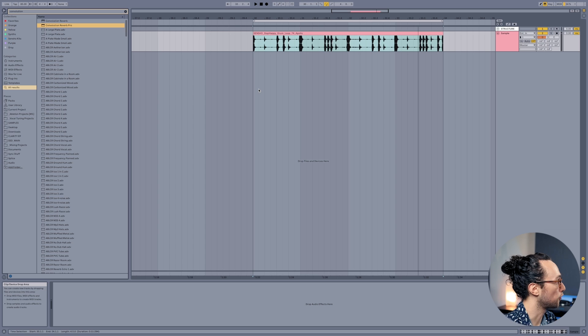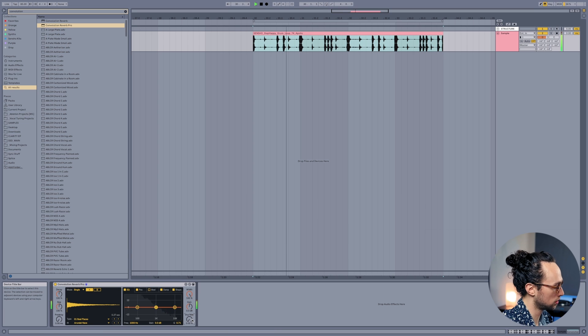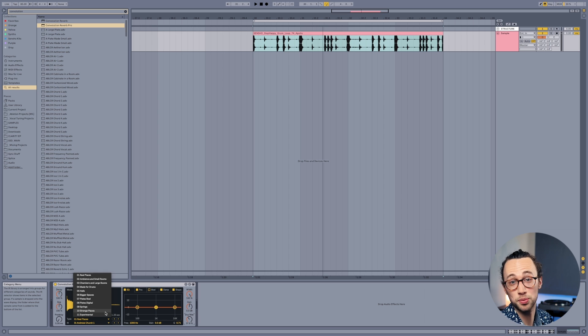Number five, last but not least: convolution reverb. A lot of people sleep on convolution reverbs — they sound so good and they're so versatile. If you don't have one, there are lots of free plugins out there. I'm going to use the Max 4 Live device called Convolution Reverb Pro. Essentially what convolution reverb does is it takes impulse responses — recordings of different spaces — and simulates what your sound will sound like in that space. Here's a drum loop, and the cool part is you can choose all kinds of different real spaces. If we choose St. Andrew's Church, now our drum loop is in St. Andrew's.